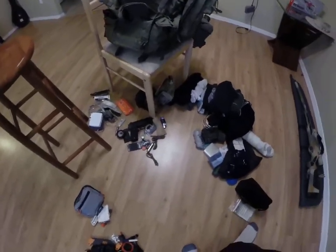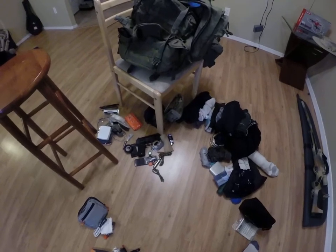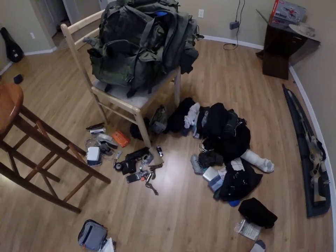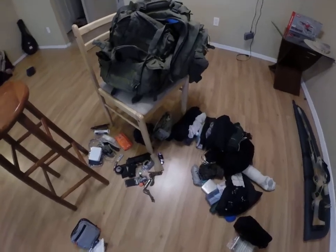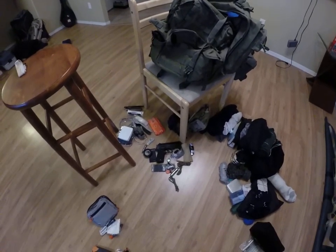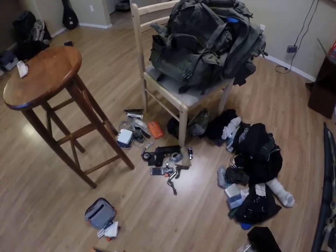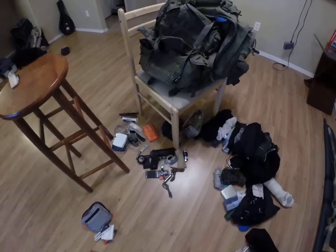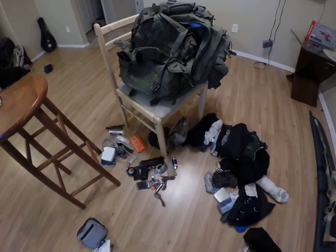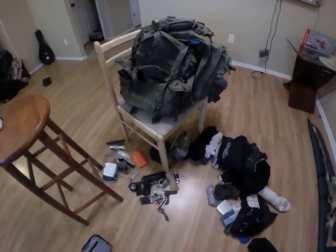I wanted to make this kit very purposeful — utilitarian. I did want redundancies, but I wanted practical items. I want a little bit of food, a change of clothes, something to sleep in, hygiene items. It's not just five tactical flashlights, a half dozen knives, and a million ways to start fire — that's not a complete bug out bag. It doesn't have to be super tactical. It can be functional: a combination of bushcraft, camping, survival, and just practical EDC items. That's what an ultimate bug out bag should be.